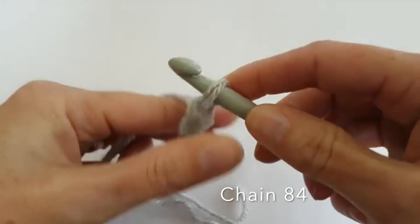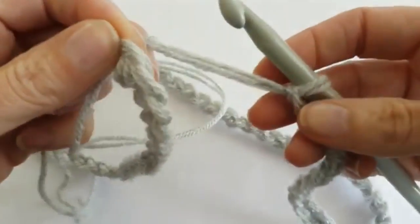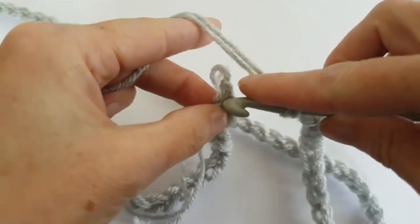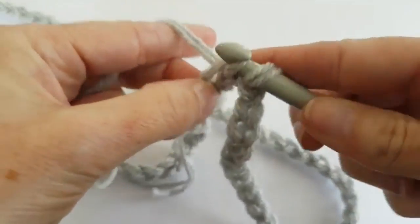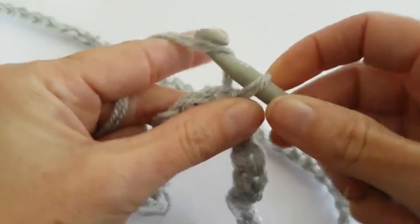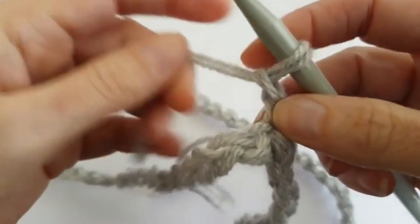I've made a chain of 84. I'll slip stitch to the first chain. And now I chain 2. I'll make a double crochet in each chain.